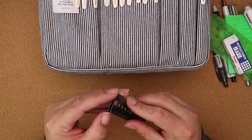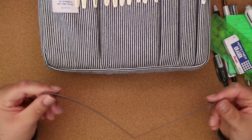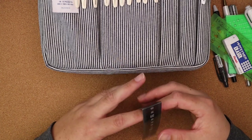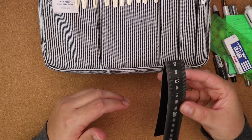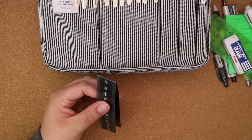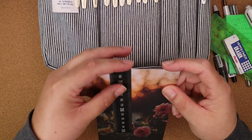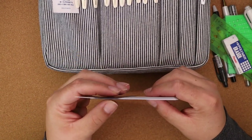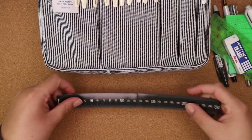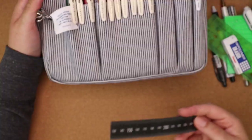The last thing is this ruler — you've seen this before. It unfolds and it's also a magnet so you can keep it on a couple of pages. It's not crazy strong but if you wanted to mark your place you certainly could. It fits on the top of the pages, you close it, and you can find your spot just like that. It does fold out and can be longer if you need it to be. I got this from JetPens.